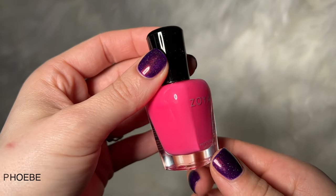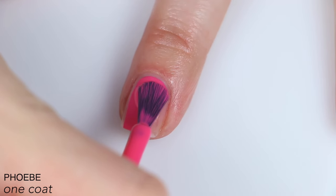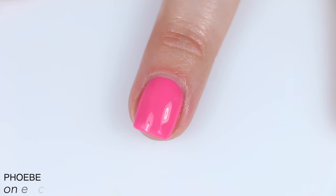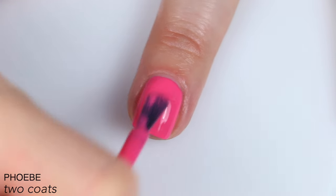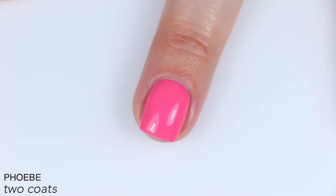The next polish is called Phoebe and this is described as a mid-tone watermelon cream. This is again beautiful, perfect. It goes on very, very smoothly and very easily. Formula feels fantastic. It levels out really nicely, super opaque even on that first coat. It's very bright, kind of bordering on neon, covered completely in two coats, and did dry just a little bit darker than when it was wet. So that is two coats of Phoebe.